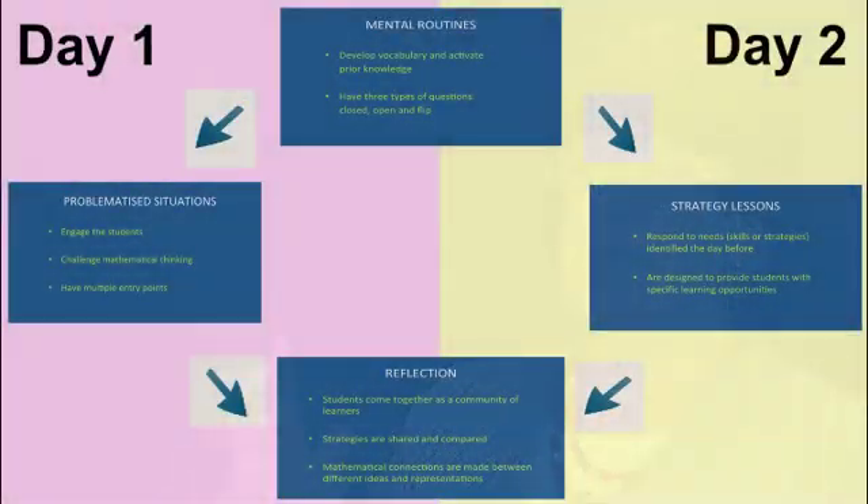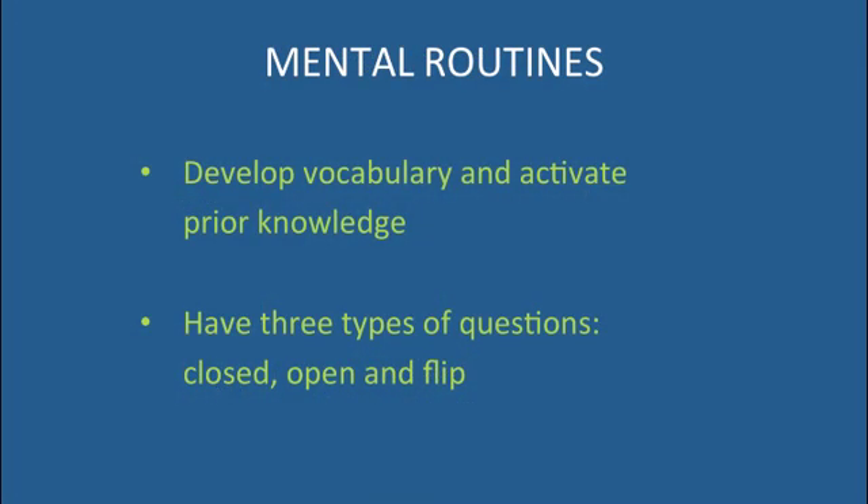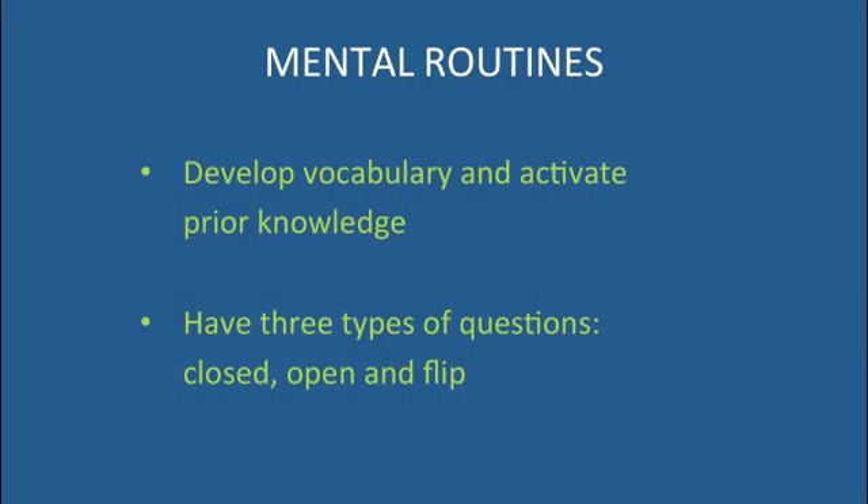I'm going to run systematically through a numeracy block, starting with a mental routine. When I was doing my original research, I didn't find any evidence anywhere in the world to support the kind of maths mentals approach where the kids do 20 sums, they get ticked, and the teacher's the arbiter of whether they're right or wrong. So I thought, we know we've got to activate prior knowledge, we know we've got to develop the vocabulary and the basic skills — that's when I came up with the idea of the mental routine.